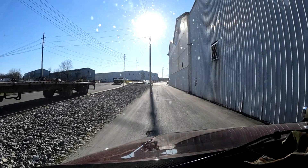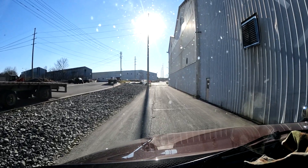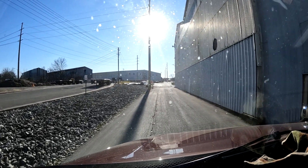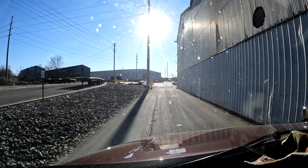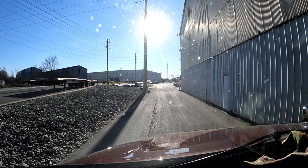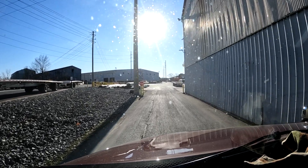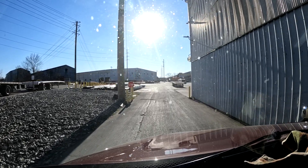I've arrived here at what the work order calls Southland Tube, but the signage on the place calls it Nucor. I've checked in back there and they've given me a piece of paper. It's been about a year since I've been here and the guy explained they've kind of changed some of the process. He gave me a trailer number I'm looking for.